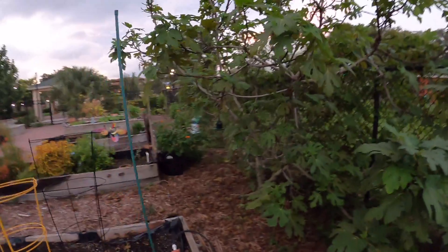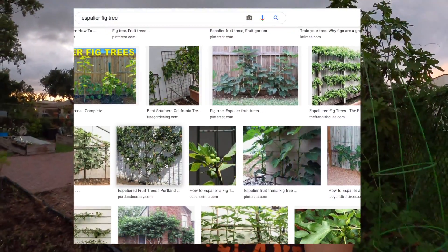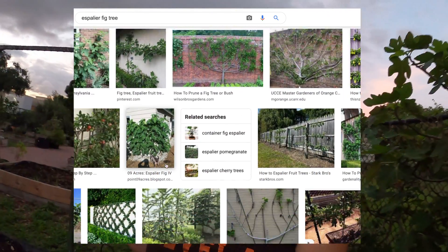I had no idea that figs grew in Florida — I've never picked a fig from a tree. Check out this beautiful tree right here — it's all figs. And there is this — I totally forgot the name — it's almost like bonsai for trees, and it's a French method where I'll insert a picture.